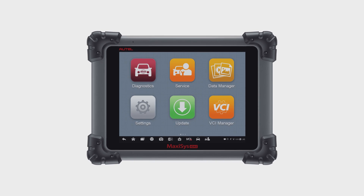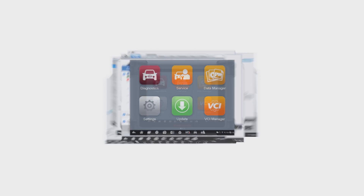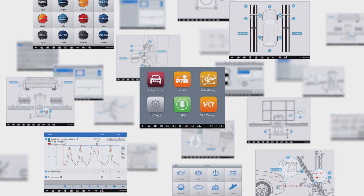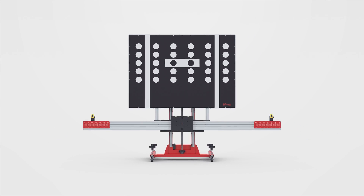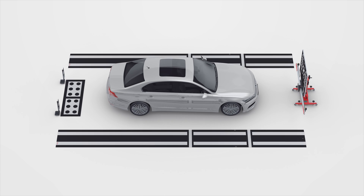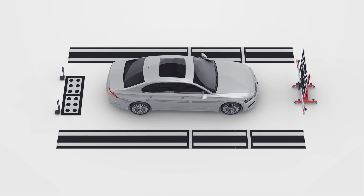The Maxisys ATIS Tablet provides comprehensive coverage of ATIS calibrations along with the advanced diagnostics capabilities and time-saving automotive service features for which the Autel Maxisys line of tablets are known.